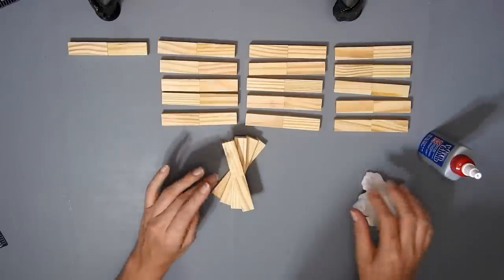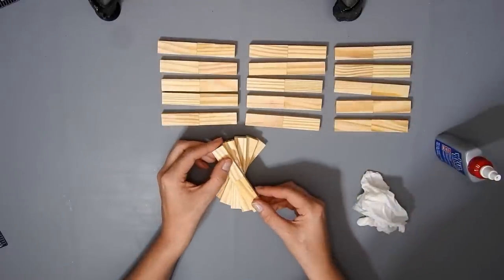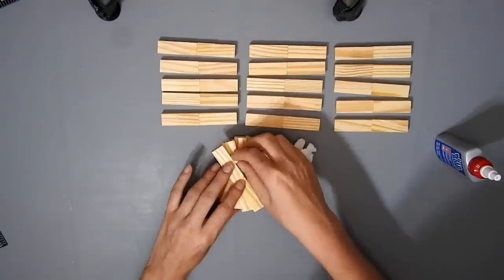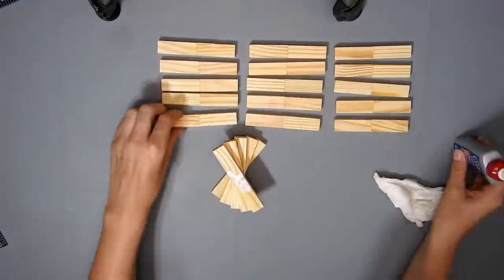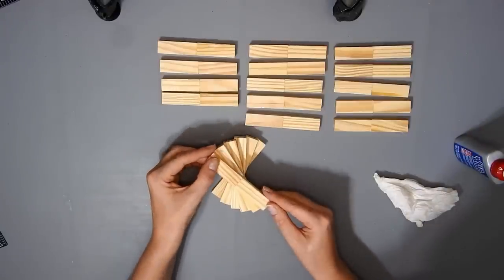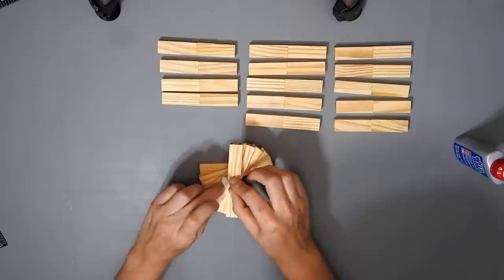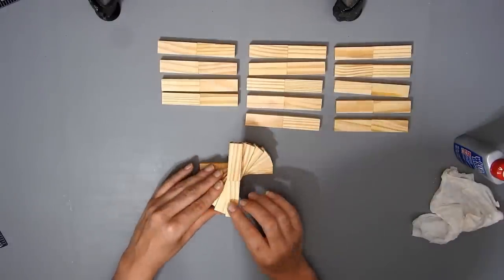Even though I've done the spirals before, I did do candlesticks before with just one block. So I thought I would make them like this and make them chunkier and sturdier. The Weld Bond is pretty good — it can stick more things than just wood, and I will leave a link down below if you want to try it.